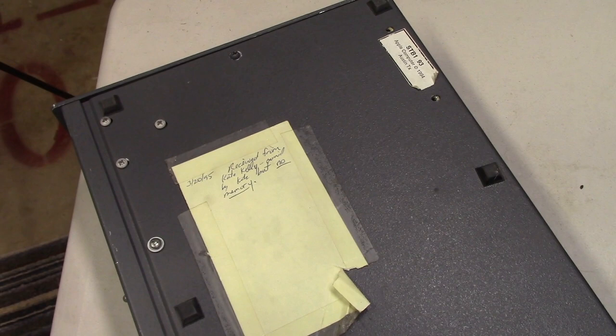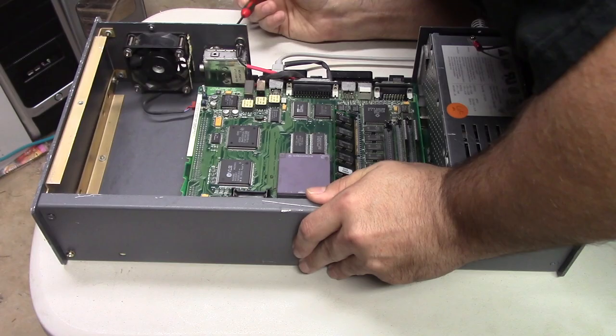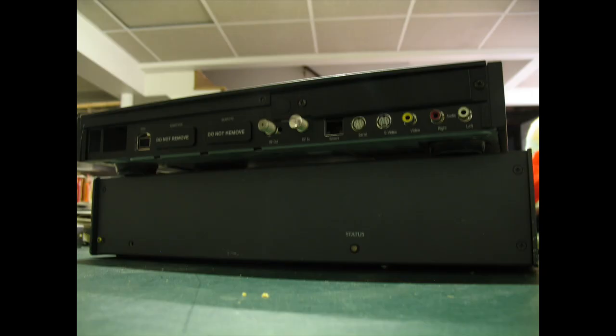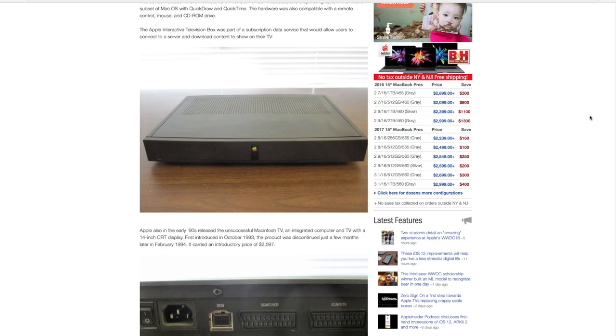I got this prototype in exchange for doing website work for someone back in the early 2000s. They had a lot of Apple prototypes and I was interested enough in this unit to do some work essentially for free in exchange for them shipping me this item. I knew it was basically a doorstop, but the curiosity got the best of me. A more well-known Apple set-top box prototype is the 1995 model, which looks more like a limited-run production model than a prototype judging by its fit and finish. Years ago a bunch of these were on eBay and I picked one up, although as expected it didn't do anything except look pretty.